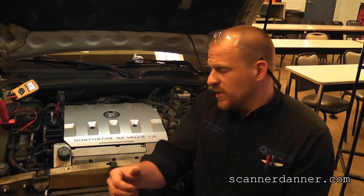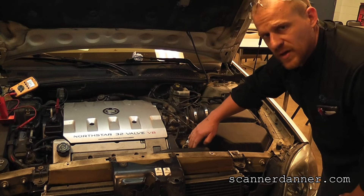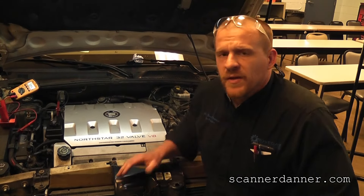Symptoms with this vehicle when it came in were an anti-theft message on the instrument panel, and we had U-codes in all of the modules that we could communicate with — U-codes being communication error trouble codes. So when we started with this, we found a nice bulletin from Snap-on in the troubleshooter that talked about a harness rubbing on the bell housing of the transmission, which would give us these communication and potential no-start fault codes.